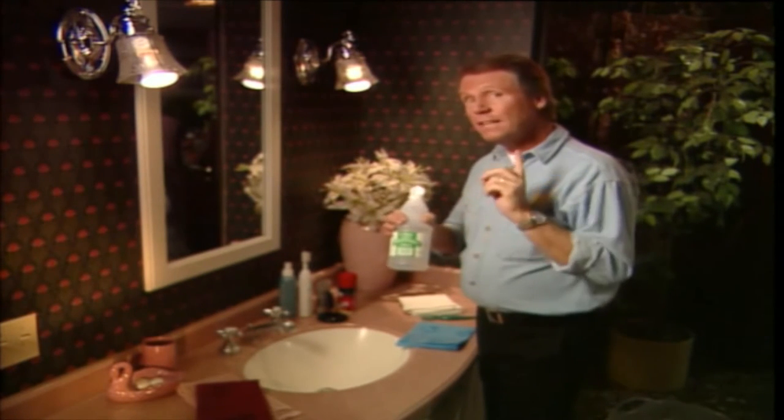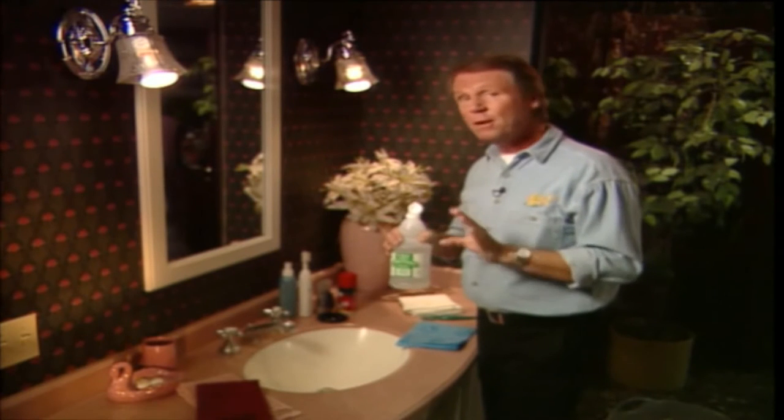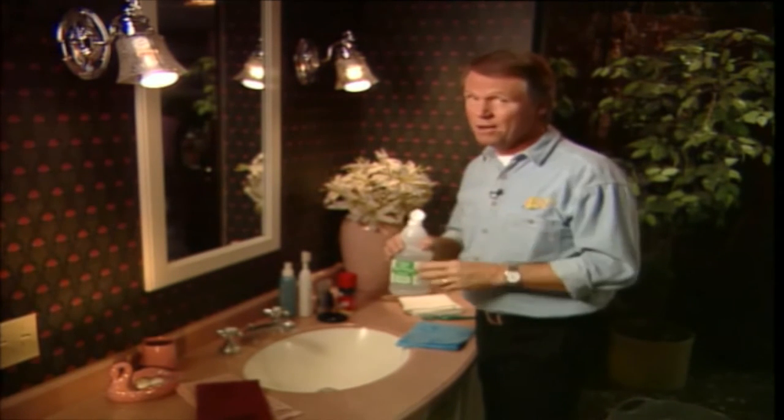From making your chocolate cakes moist, to relieving the itch from mosquito bites, to ensuring that your concrete paint adheres better — vinegar performs a multitude of jobs that can make your life easier.